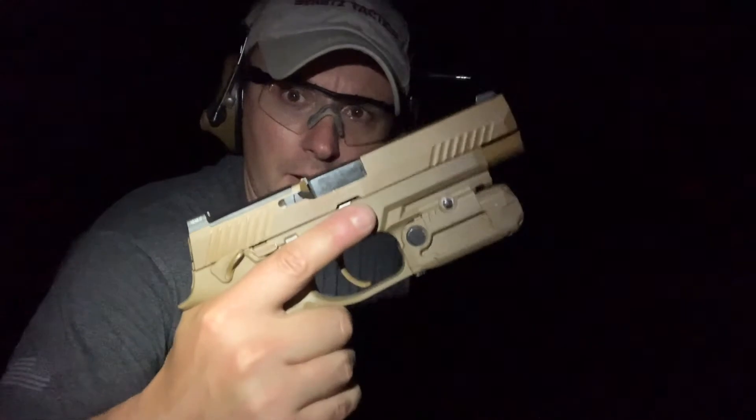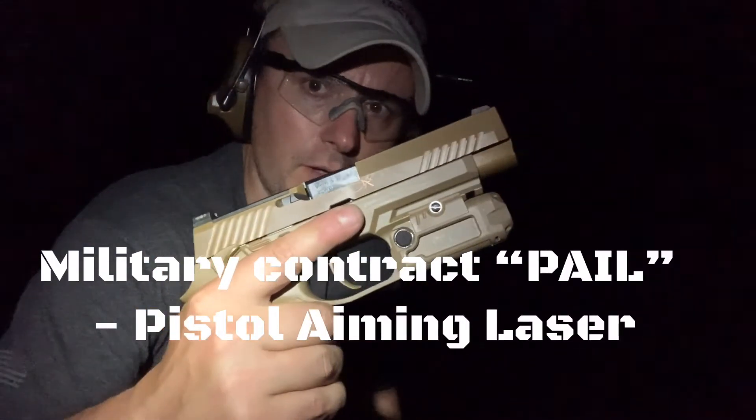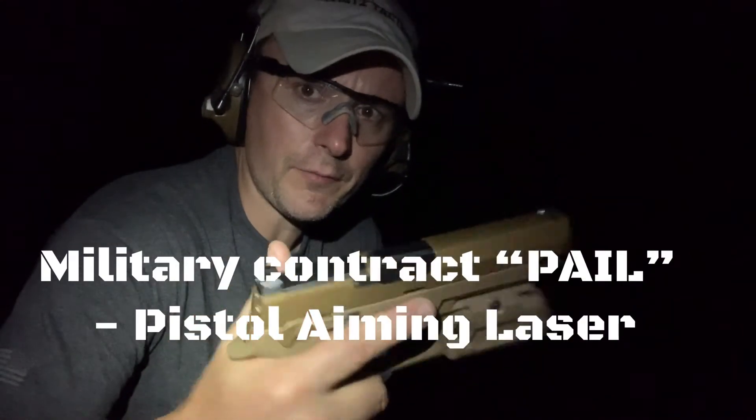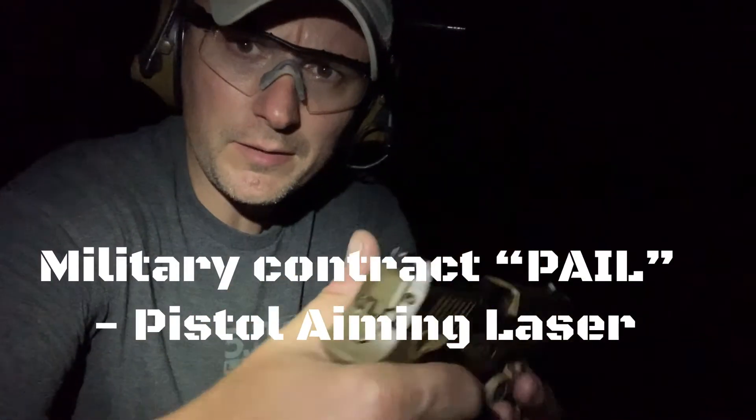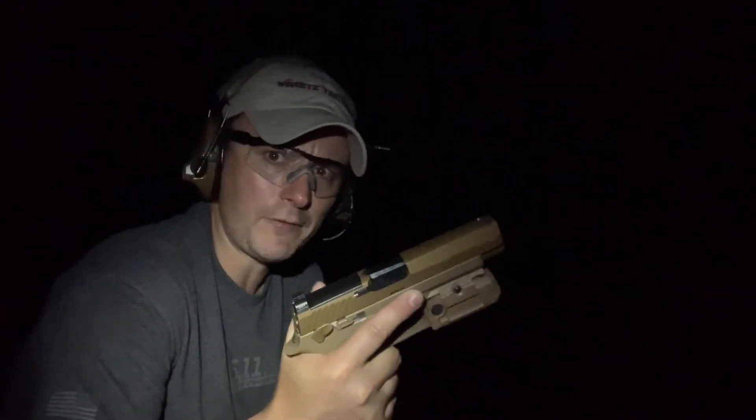I'm going to roll in some range footage and then come back with my opinion. So I've got the M17 surplus with the LaserMax Defense PAIL on it. First I'll start with just the night sights — the gun's empty here. It's kind of hard to see without camera aid, but you've got two orange in the rear and one green in the front. I'll try no-light first and see how that shakes out on a V-Tac skillet and silhouette.